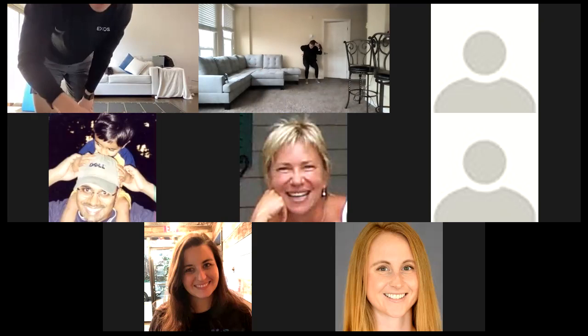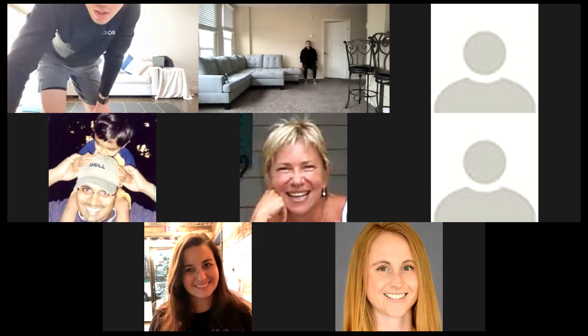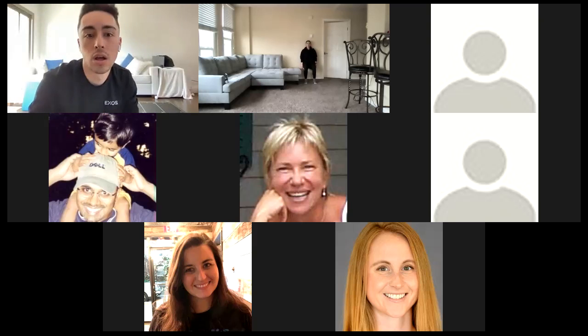Holding the wall sit here. Thighs parallel with the ground. Let those knees come forward a little bit. Don't forget to breathe. Push your low back into the wall. Great job, you guys. Keep breathing, keep holding. Now it's starting to burn, but we're almost there. We only got one more after this one. We got lunges in three, two, one.